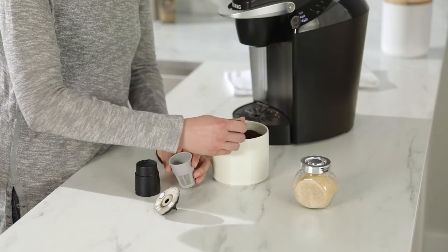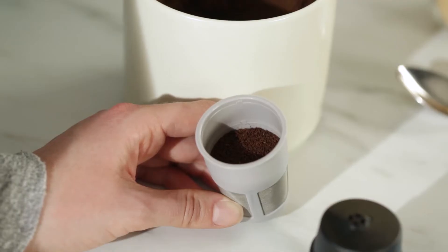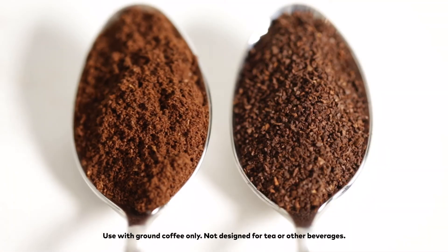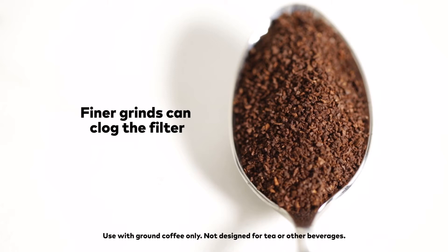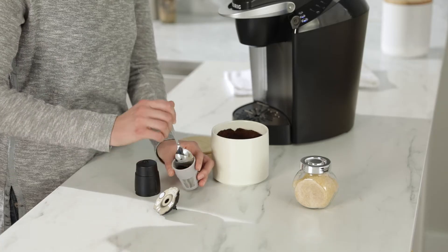Fill the filter basket with ground coffee. The filter basket offers two fill lines, perfect for brewing in a cup or travel mug. If you're grinding your own beans, use a coarse grind, similar to a French press. Finer grinds can clog the filter. Don't fill the filter basket above the top fill line and never compress the grinds.